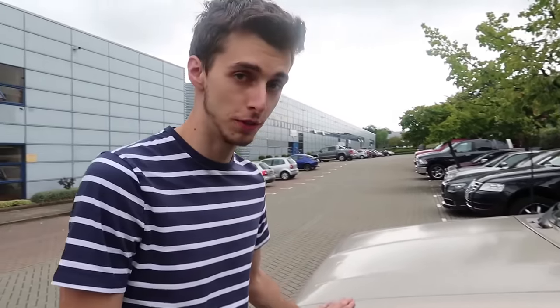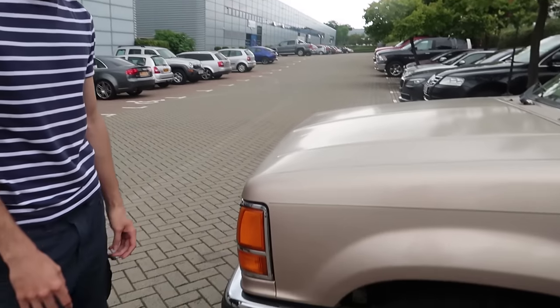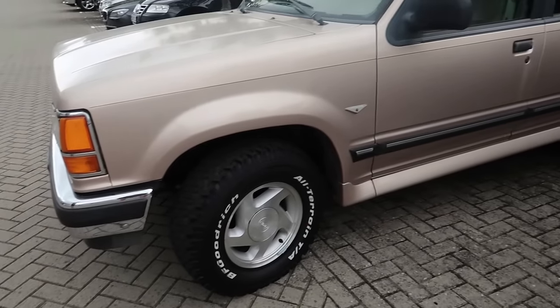So this is just a quick overview. We've driven for how many hours? Too many hours. We finally got down here. This is what we've picked up - this is shipped over from America, this is a Ford Explorer, 1993. I'm pretty sure it's a 1993.